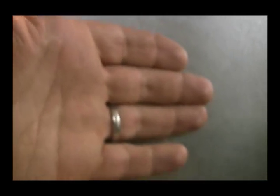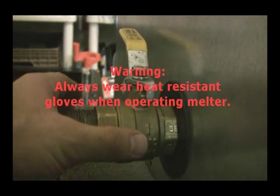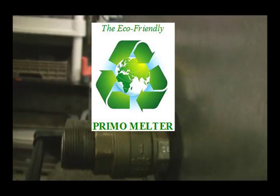I just want to show you how the melter itself is not hot to the touch. If you look at it, we have a thermostat mounted to the side — it's a little over 80 degrees. The ball valve, however, is very hot to the touch.